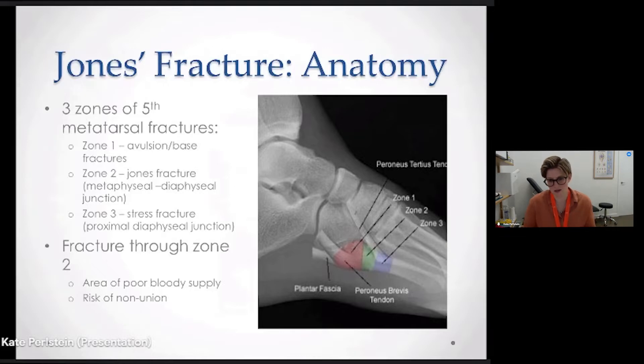Zone one is right on the tip, which is shown in the red zone on this diagram. It's right at the tip of the metatarsal, and you can get a base fracture or a little avulsion fracture, which is where the tendon attachment just pulls a chunk of bone off.